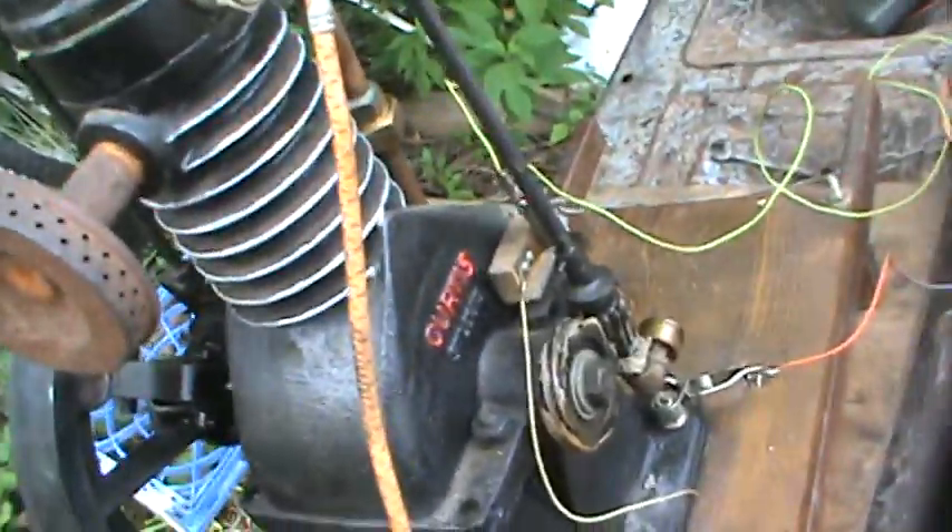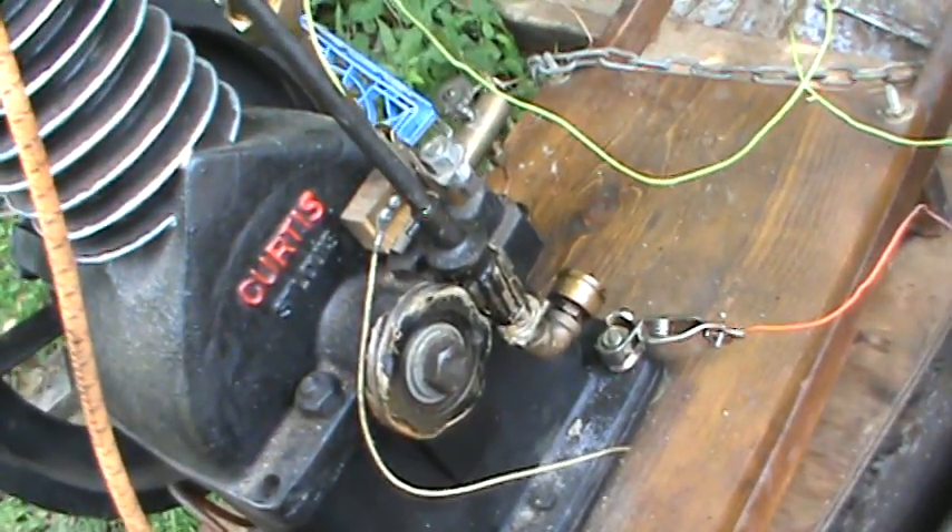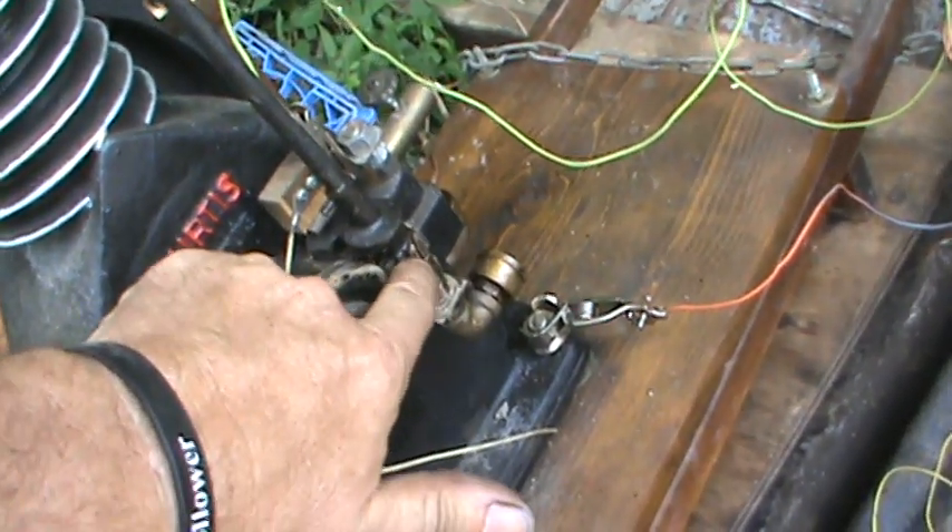The gears for the timing are Volkswagen air-cooled gears. You can see I had it mounted to the end of the crankshaft, and then the cam gear went here.